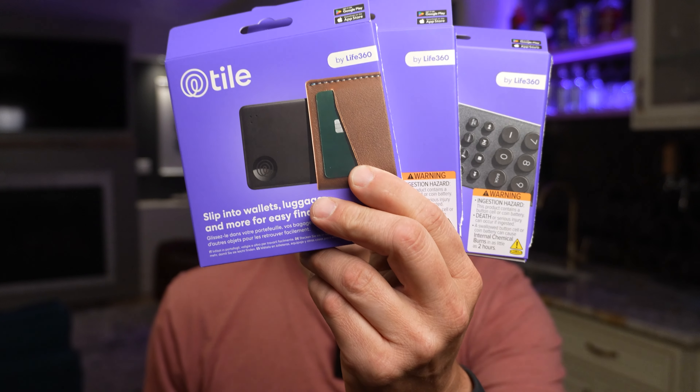Take a look at these brand new Tile trackers. You essentially attach these to different things in your life and it'll help you keep track of them. What I'm going to do for you guys is unbox each one of these trackers. You've got to stick around for the third one because I think that one is by far the coolest and most unique. And then I'm going to show you how I set one of these trackers up on my Google phone, step by step.